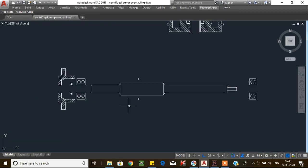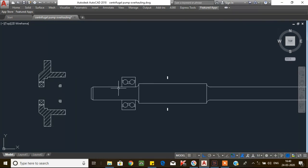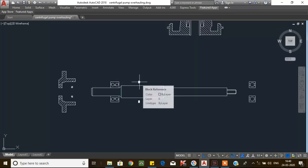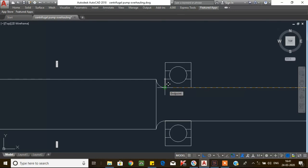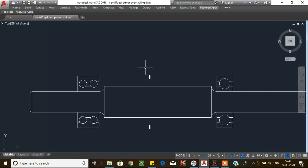For the assembling process, first start with the bearing unit. Install the axial bearing by using a bearing mounting kit or bearing heater. After that, insert the circlip over the shaft, then mount the radial bearing using a bearing mounting kit or bearing heater. Don't forget to insert the circlip between the two bearings — if you forget, you will have to remove the bearing again to insert it.